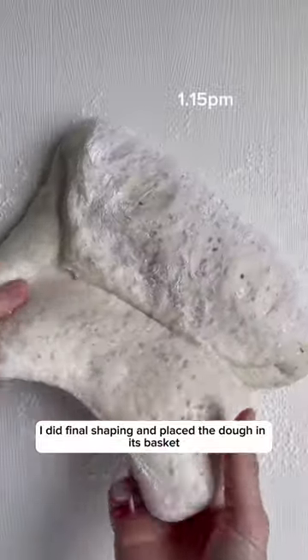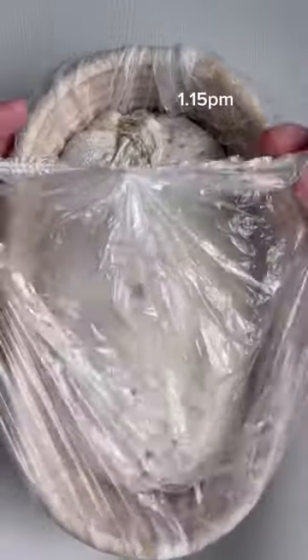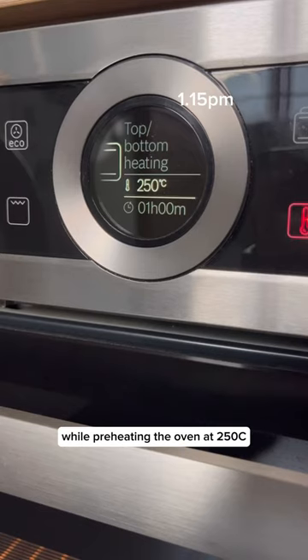At the end of bulk, I did a final shaping and placed the dough in its basket. I threw the dough into the freezer for an hour while preheating the oven at 250 degrees Celsius.